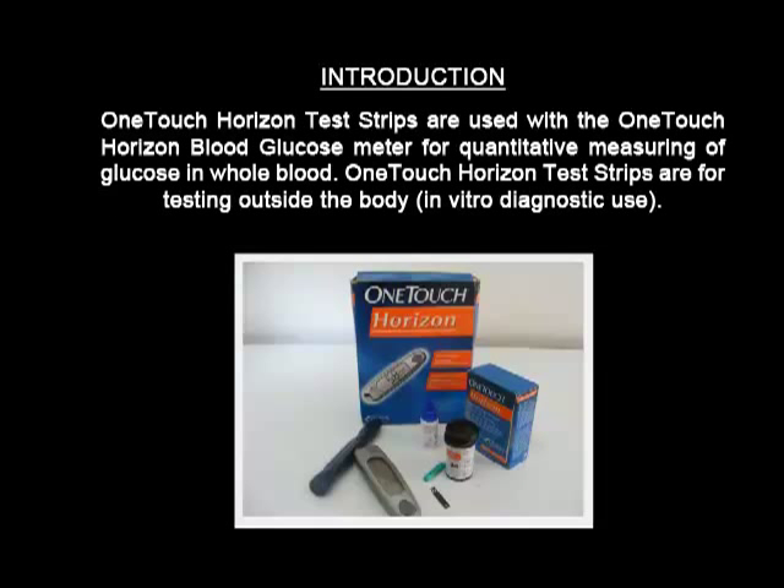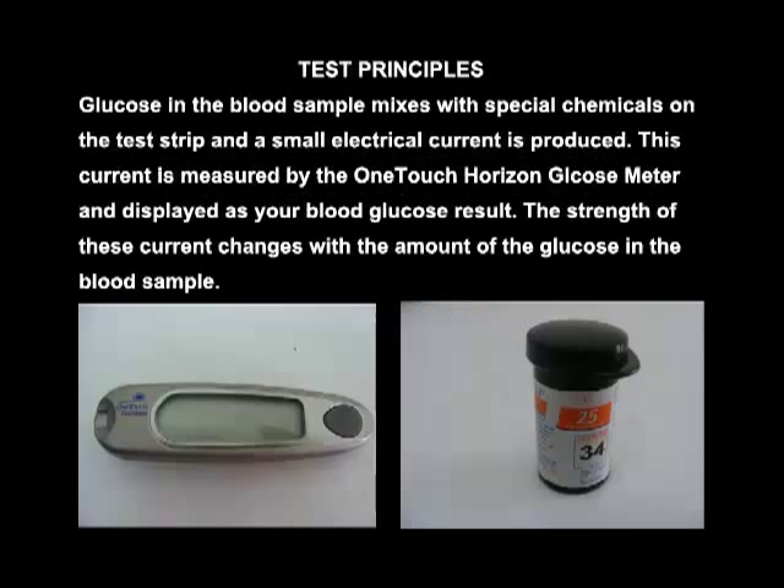OneTouch Horizon test strips are used with the OneTouch Horizon blood glucose meter for quantitative measuring of glucose in whole blood. OneTouch Horizon test strips are for testing outside the body, that is, in vitro diagnostic use.